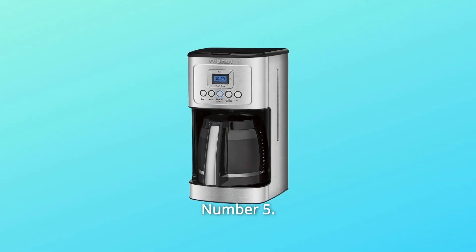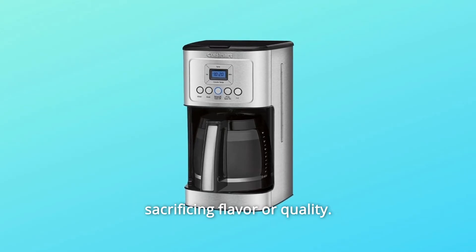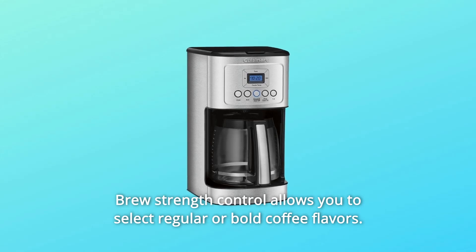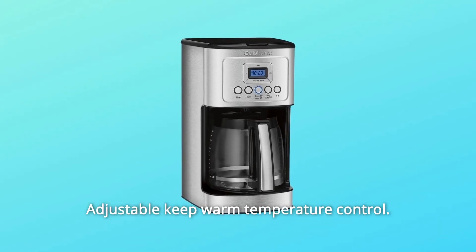Number 5: State-of-the-art technology to ensure hotter coffee without sacrificing flavor or quality. Number 6: Brew strength control allows you to select regular or bold coffee flavors. Number 7: Adjustable keep warm temperature control.